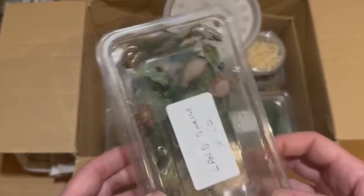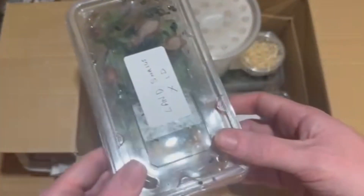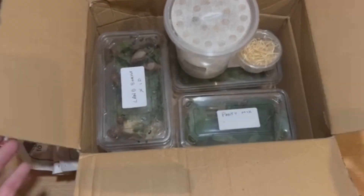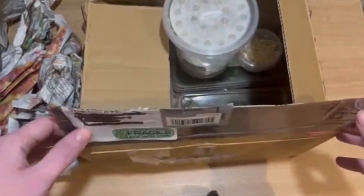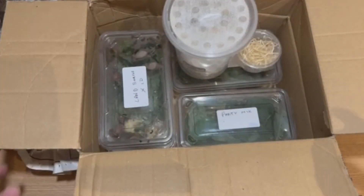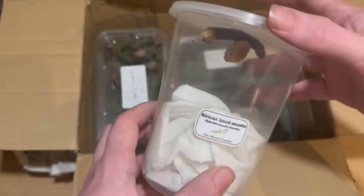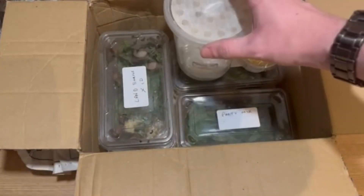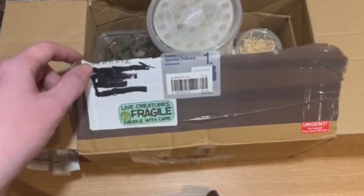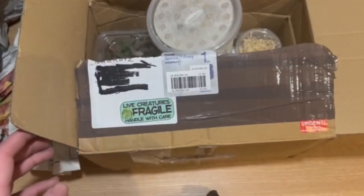The snails are definitely on the move! I think I'll end it there for the first Bazants unboxing - definitely a good package, and more unboxings in the future with plenty more videos to come. There's a few things planned in the works which you'll know about very soon. Thank you very much guys, I'll see you very soon!